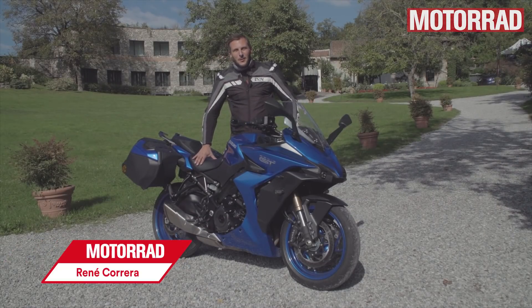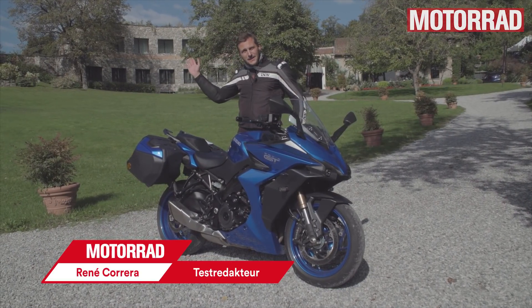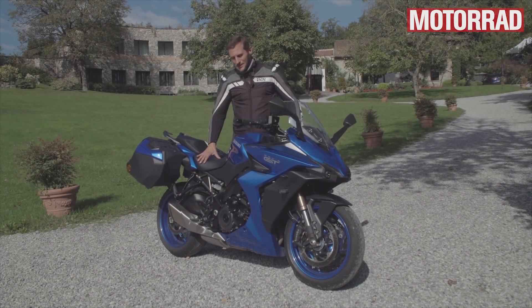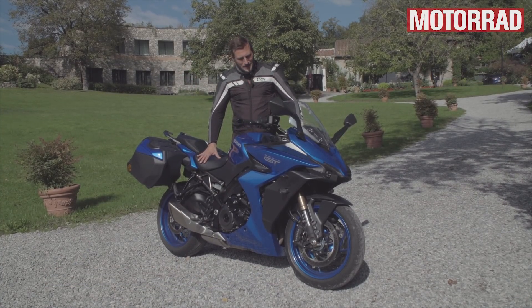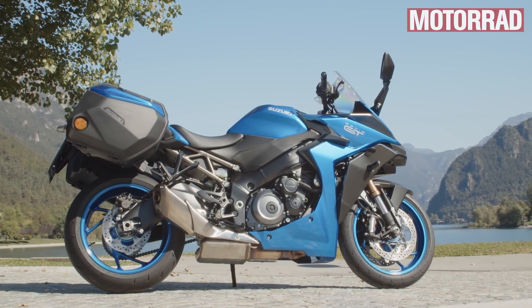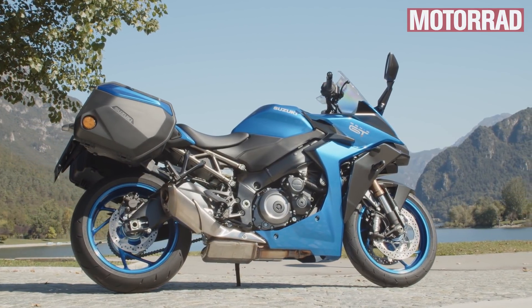Hallo und willkommen auf Motorrad-Online.de. Ich bin René. Das ist ein schönes Hotel in Italien und das ist eine neue Suzuki, und deswegen sind wir hier heute. Worum handelt es sich? Das ist die neue Suzuki GSX-S1000 GT, ein neues Tourensport-Motorrad von Suzuki.